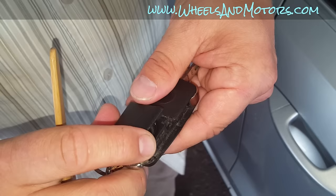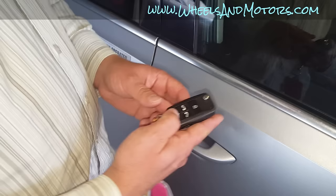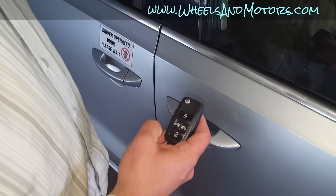Then close it — simple as that. But the key still does not react. As you can see, this little light flashes when we press it, so that means there is power, there is battery — but it still doesn't open the car.